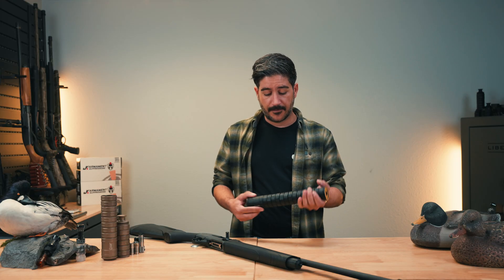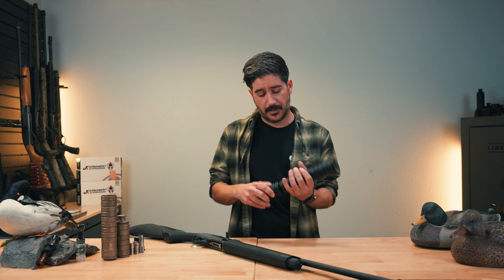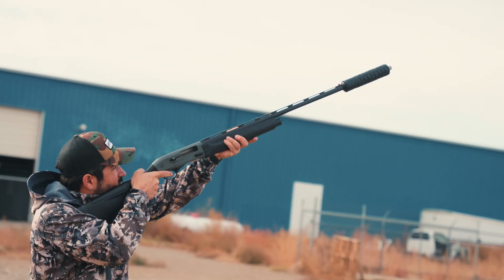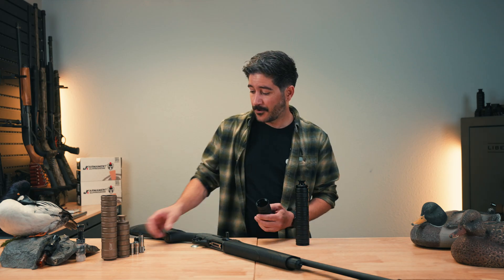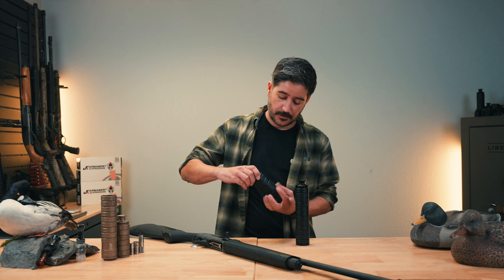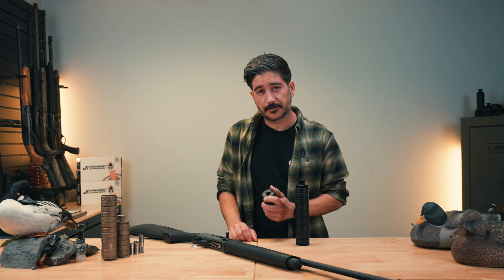They are made entirely out of 7075 aircraft-grade aluminum, so they are nice and lightweight. They are also modular — meaning they can be broken down baffle by baffle. You may not want to shoot with a full-size suppressor, so you can break it down. Right here I have one baffle on this, and if I wanted to, I could put an end cap on here and shoot with just one baffle.